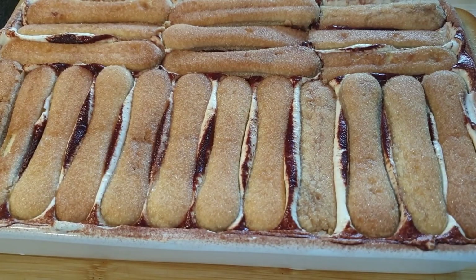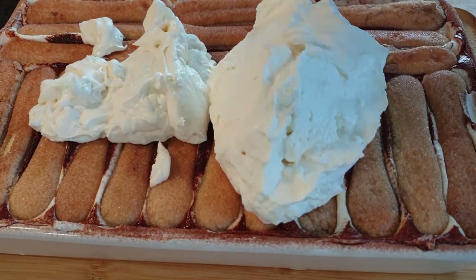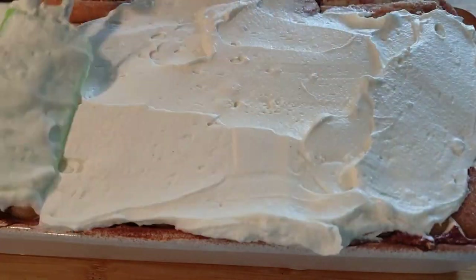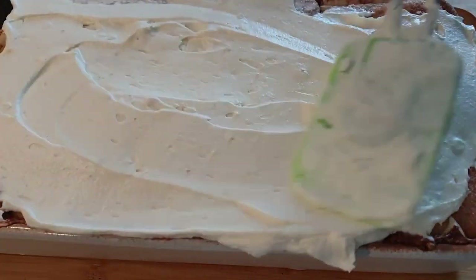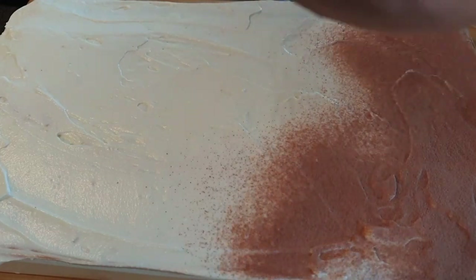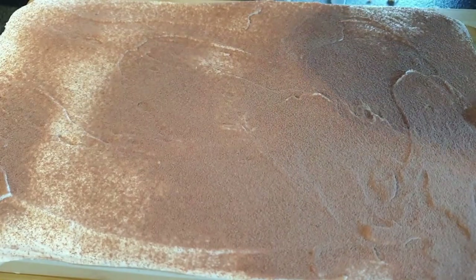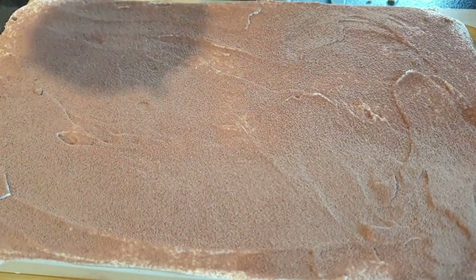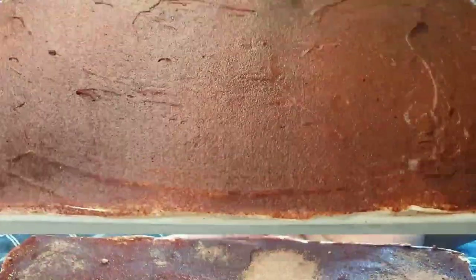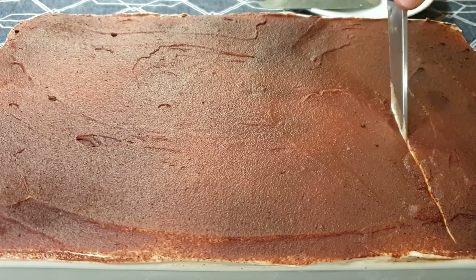I went ahead and added the last layer — no reason to film that again as the steps are the same. You can see it is now filled to the brim. Finish it off by covering with cocoa powder. What I love about tiramisu is that it's very simple, straightforward, no baking required. Let it rest in the fridge for no less than six hours so the ladyfingers can soak in all those flavors. And here it is six hours later — looking perfect!